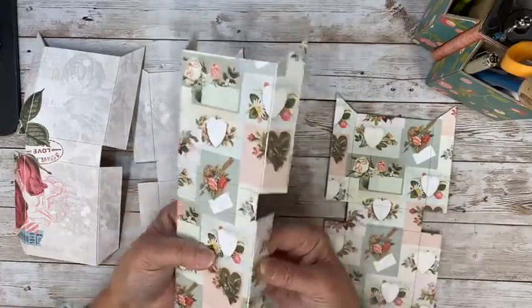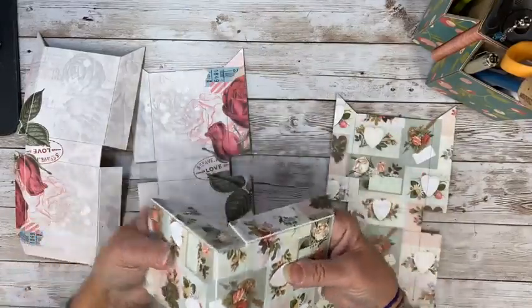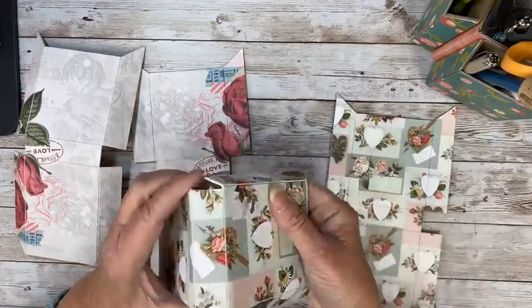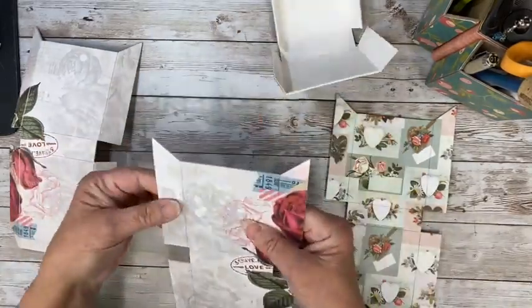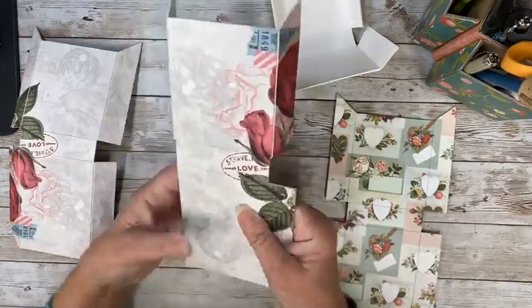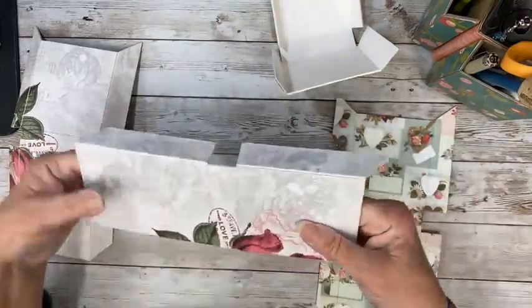So now we're going to go ahead and score — bend these. I always say score but I mean fold. Every time I listen to a video I hear myself say it, and I'm just like, why do I do that every time? Anyway, you get the idea — you see me doing it and that's more important.